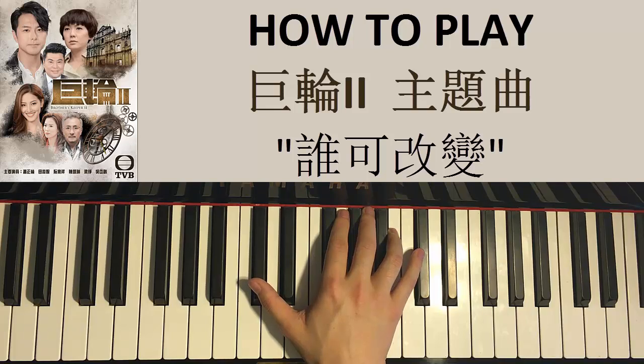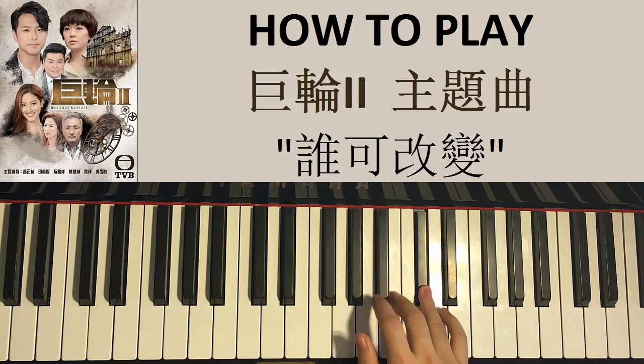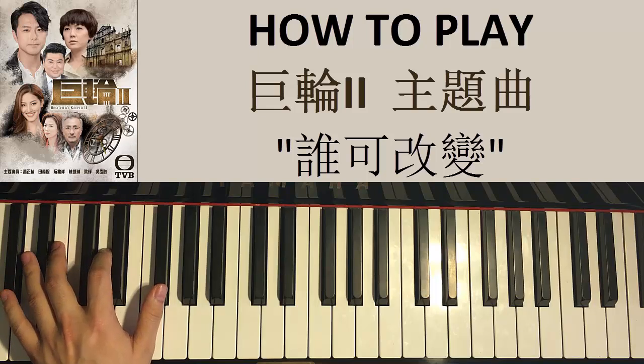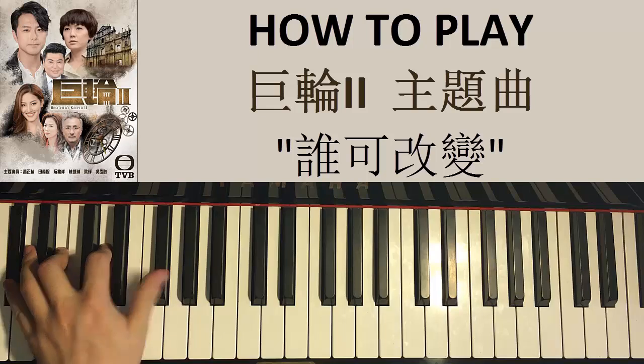There's a lot of notes here, so let's just call this the third part: C sharp, D, C sharp, B, B, C sharp, D, G sharp. And then the left hand — the chords for this third part are G sharp half diminished, which is G sharp, B, D, F sharp.